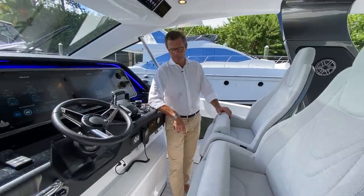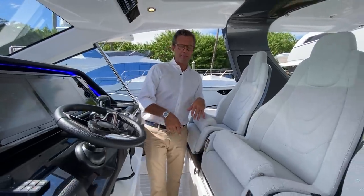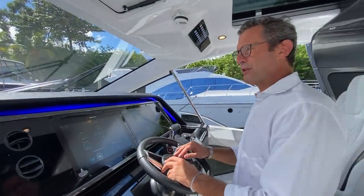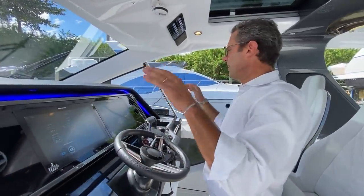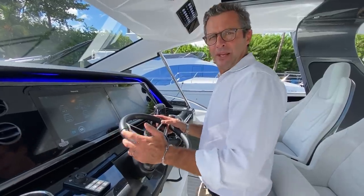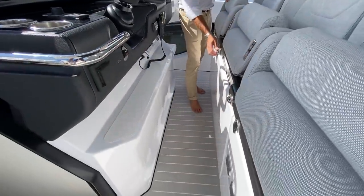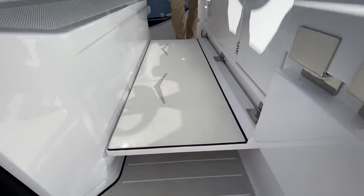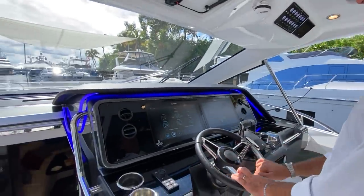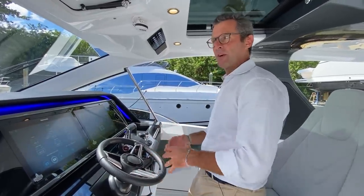We are now at the helm. At six feet tall, I tried the boat with and without the platform down. For shorter captains, we created a foldable deck extension that folds down easily and provides seven to eight extra inches of elevation. Now I am elevated — for me it's almost too high, but for anyone shorter, this creates the perfect visibility condition.